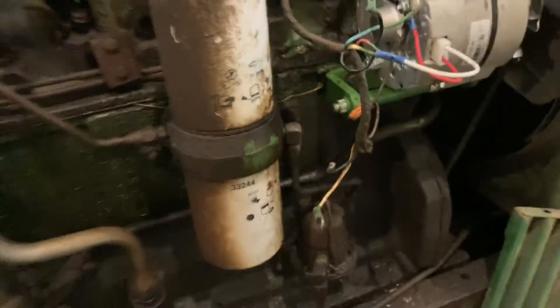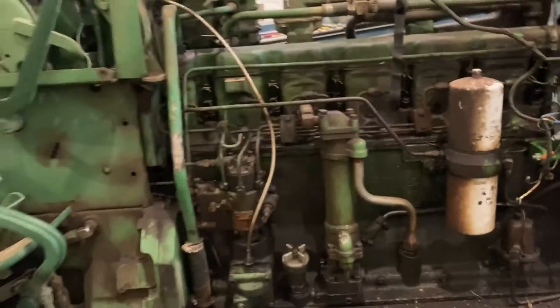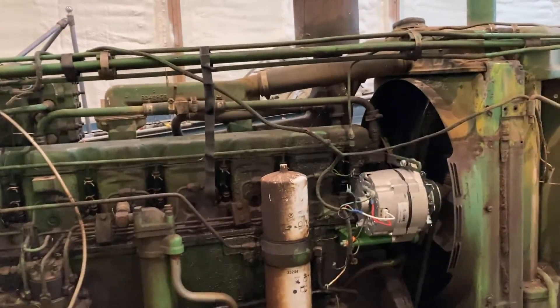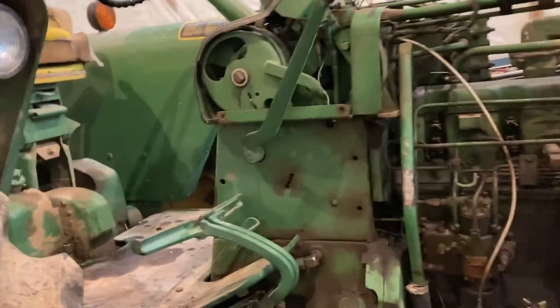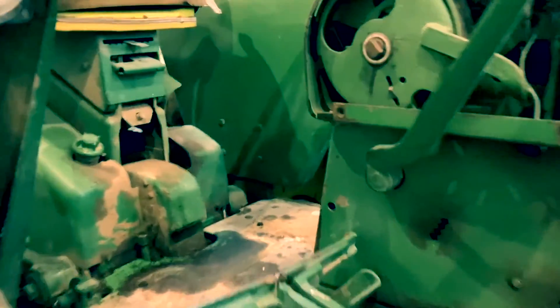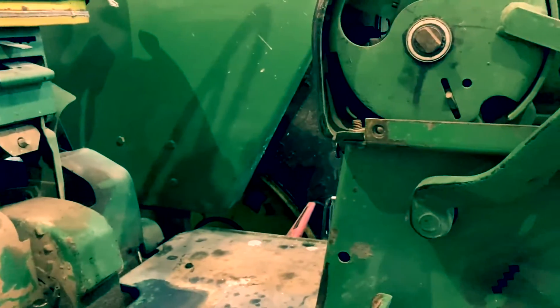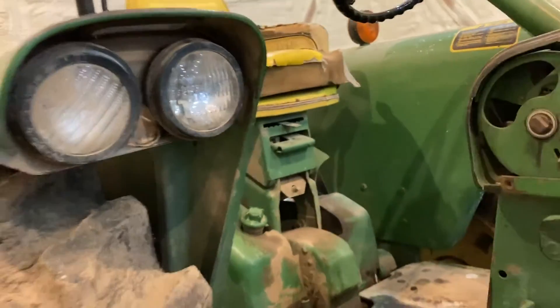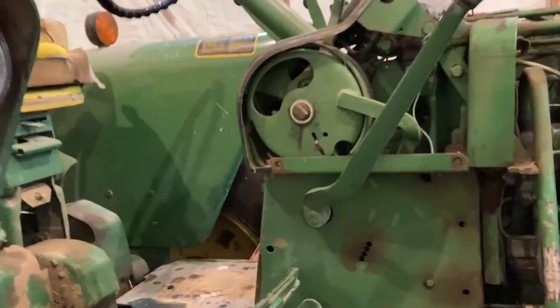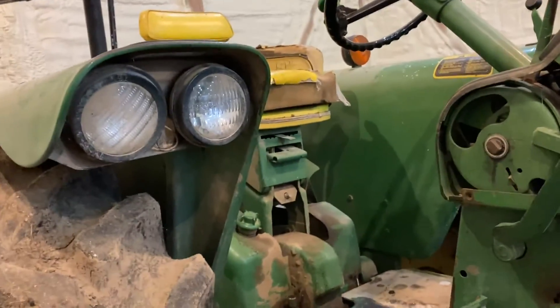The tractor does run, drive, and charge the way it's wired. The only thing we don't have yet is the lights hooked up. We'll have to bridge two wires in behind here to get power for the lights — there's 12 volts there. We'll show that in a separate video.